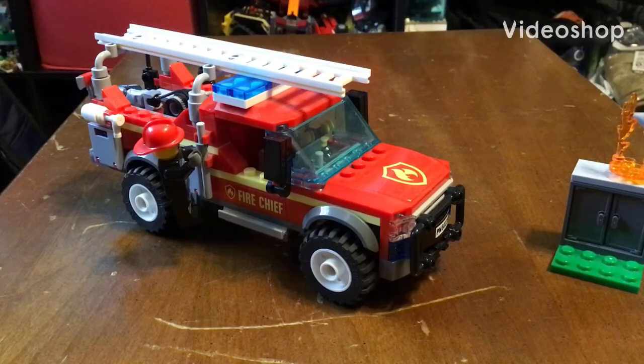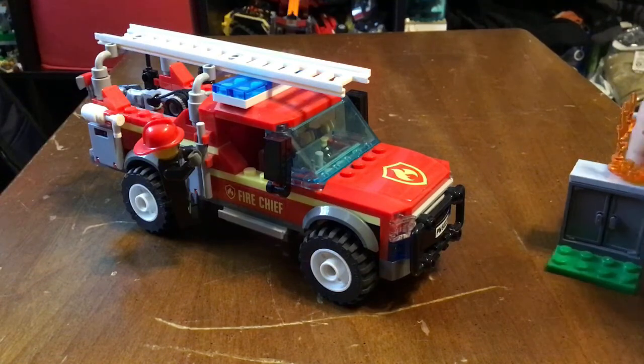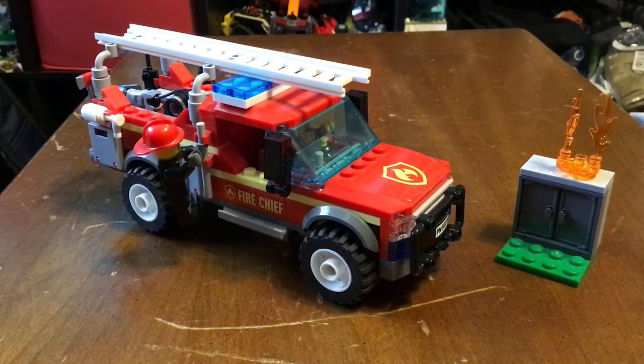Hello everyone and welcome back to another video. Today I have the Fire Chief Response Truck. This set originally debuted at the end of 2019 or early 2020. It is 201 pieces, official set number 60231, and the original starting price is $30 in the US.